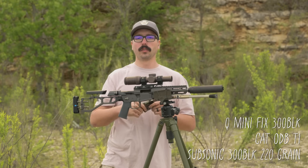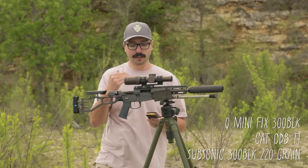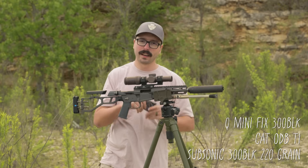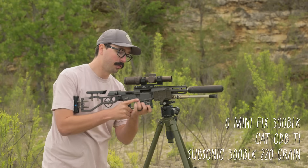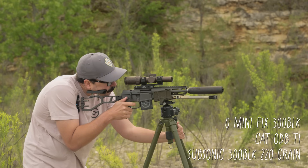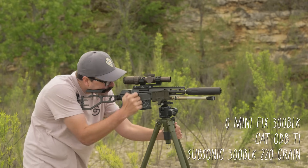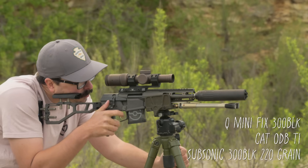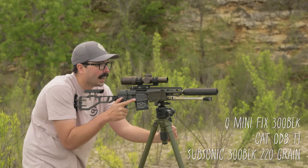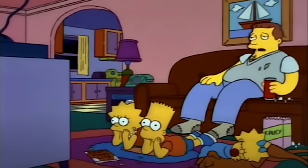Same rifle, same silencer — the only thing different is we're changing the ammo to the 220 grain subsonic. On this, you're going to hear the firing pin, maybe a little bit of gunshot noise, and then you're going to hear the impact downrange. None of that sonic crack. This is absolutely all day hearing safe. And that's really Hollywood quiet — that's as close to 22LR as you're going to get.